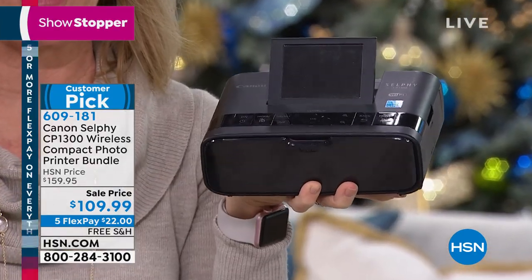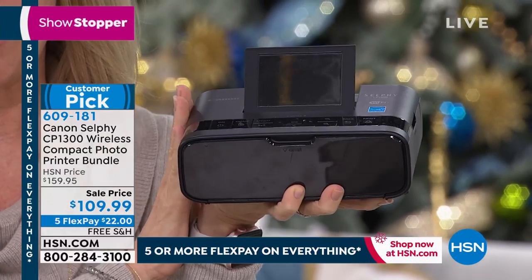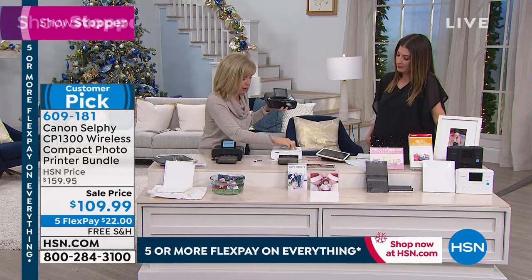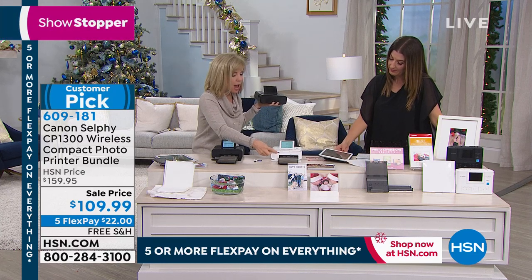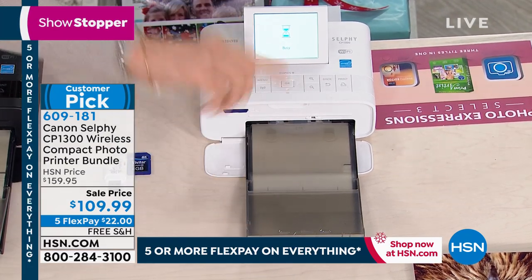We're gonna show you how it works. Here it is — by the way, it's less than two pounds. You can take it to your party and do all kinds of fun stuff with it. I'm going to press print right here. I have a flash drive — if you have your camera, you can pop out your memory card. I put the memory card in, selected all, and it'll start printing.